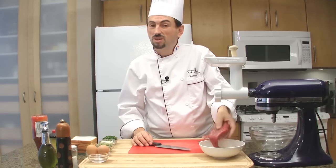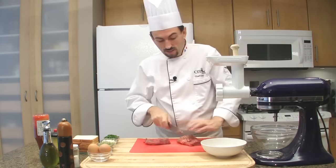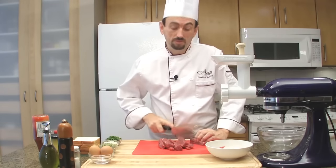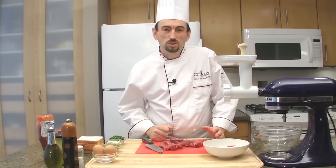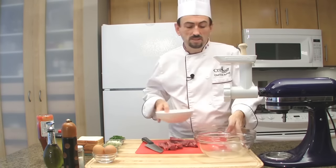First of all, grind the meat or chop it with a sharp blade. I have a grinder, so I'm going to use it. Today I'm using the tail of a beef tenderloin, but you may use chopped sirloin, sirloin, or rump steak. What you want is to have a very lean meat. So, grind the meat.